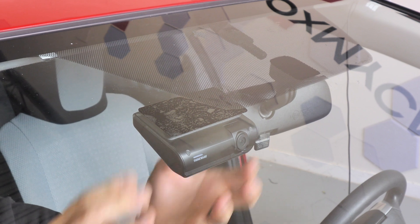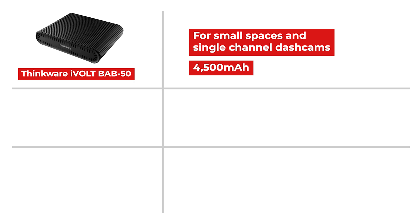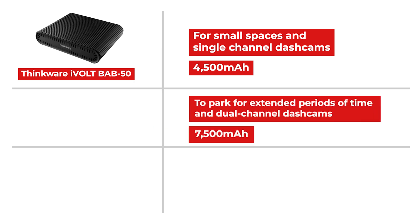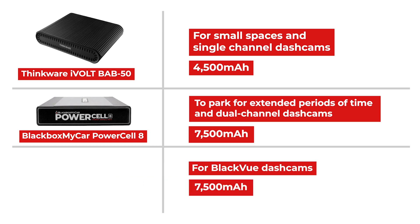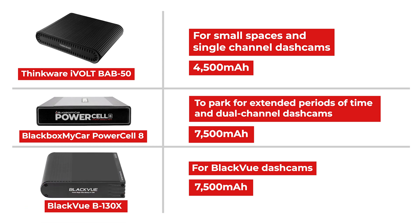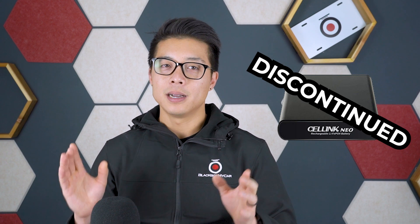If you're limited by space and don't need a high-capacity battery pack, the Thinkware iVolt BAB50 is definitely worth considering. If you often need to park your car for extended periods or you're running a two-or-more channel system, we strongly recommend the Blackbox My Car Power Cell 8 — you can always add expansion battery packs to increase overall power. If you're running a Blackview dash cam and prefer to keep everything Blackview including the app, then the B130X is a great choice. What we love about the B130X is that you can control your Blackview dash cam, cloud account, and battery pack all within one app. As for the Cellink Neo — because Cellink is constantly introducing new battery packs, the Cellink Neo has actually been discontinued.